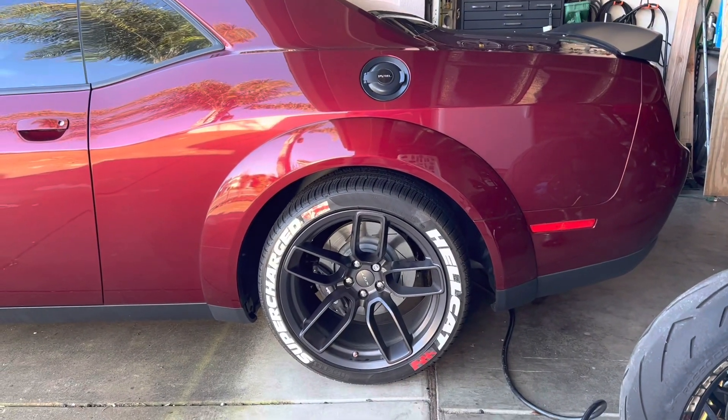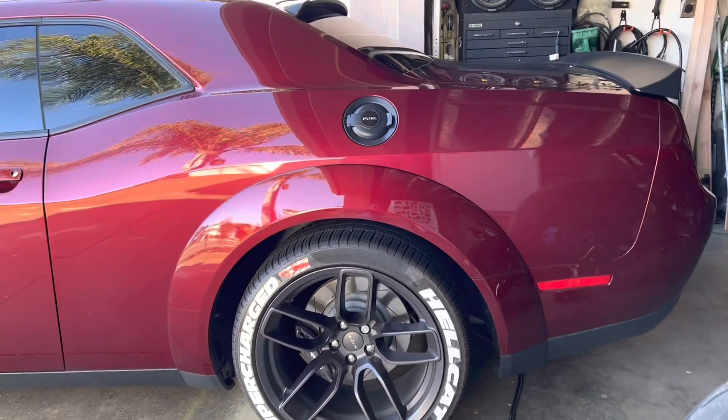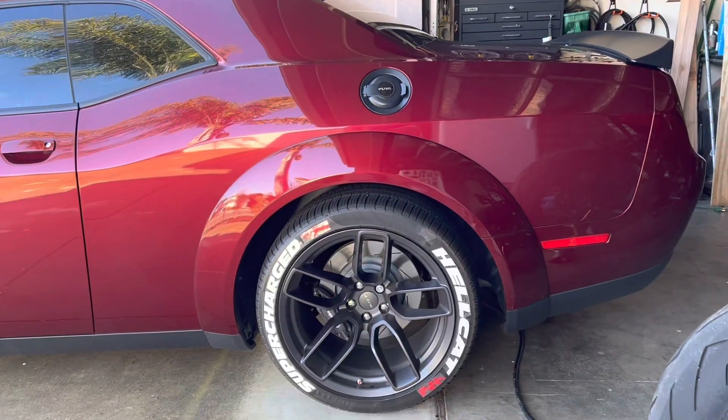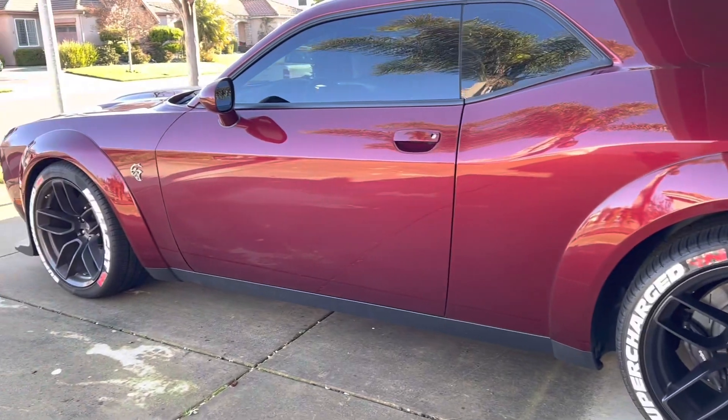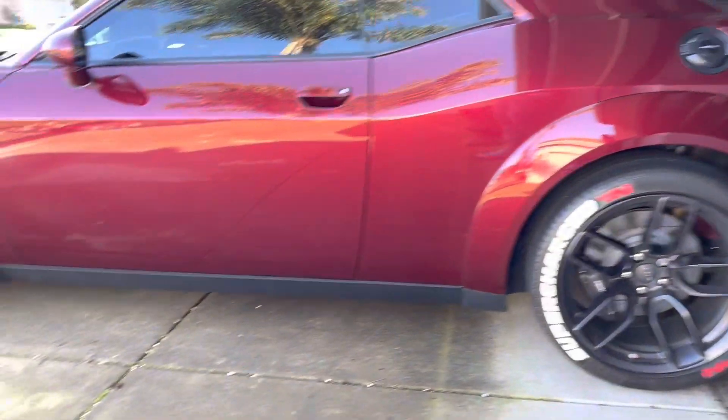I'm just figuring out how I'd do it because it has sensors, you know. So I don't know. Thanks for watching, guys. Let me know if you like it — tire stickers, right there. My Hellcat.